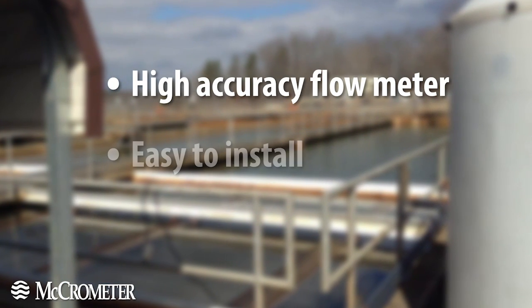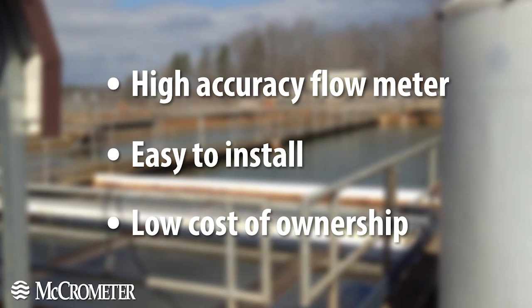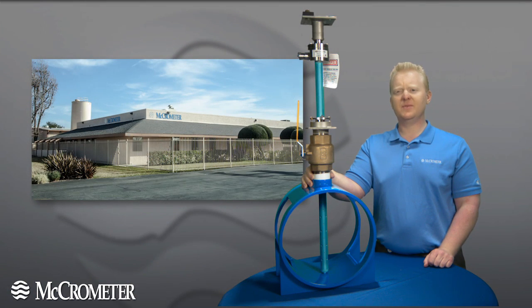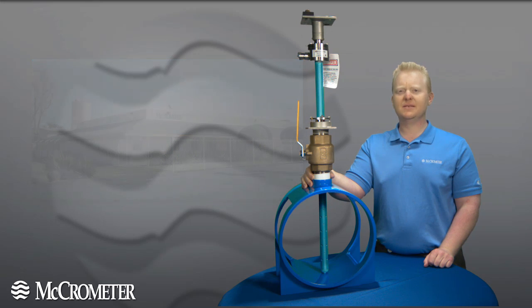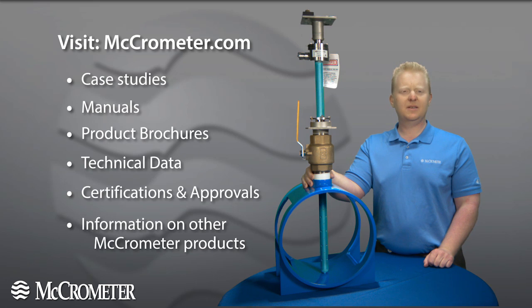With the ease of installation of a single point meter and the performance of a full bore MAG, Micrometer's FPI MAG should be your first choice in water flow measurement. Micrometer has been solving customer problems since 1955, and all of our products are built right here in America. For more information about this meter or any of our other products and solutions, please visit us at micrometer.com.